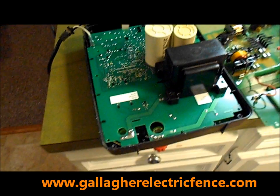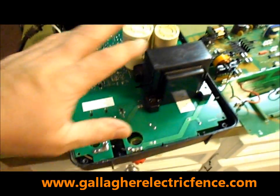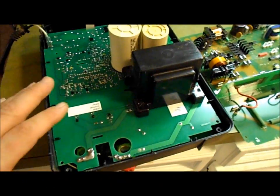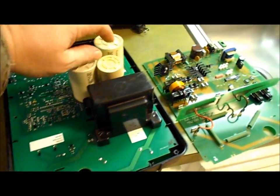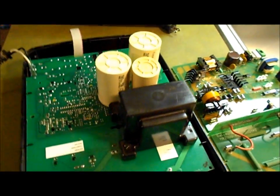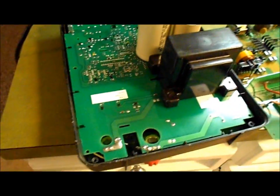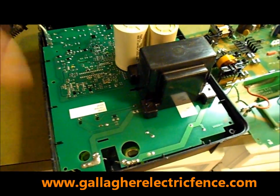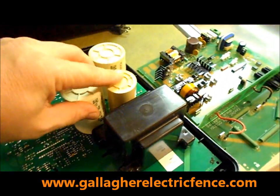They're pretty easy to take apart and swap out. What you do is take off the capacitors and the transformer, and once you have those out, you take out the motherboard. Make sure you don't get shocked — discharge the capacitors with a screwdriver or something so they don't shock you. They do pack a punch.